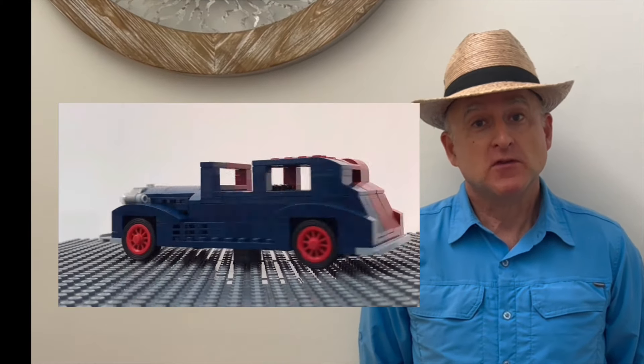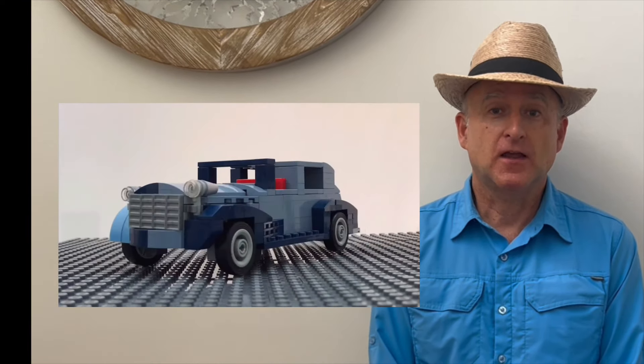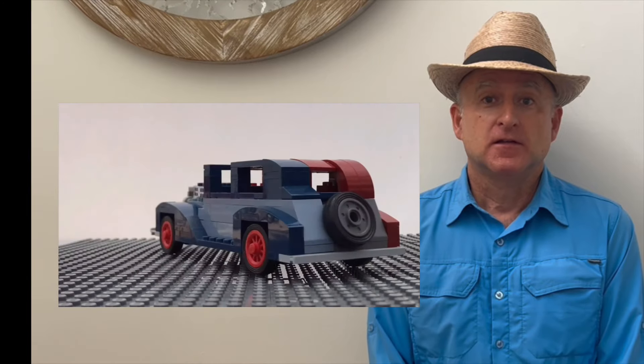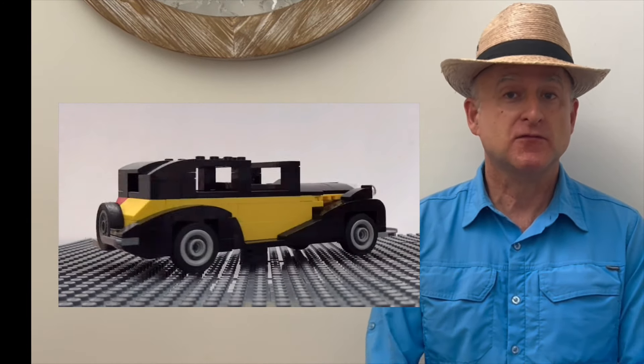I hope you enjoyed this video and it inspires you to build your own design. If you haven't already, please like, subscribe, share — do all that good stuff. It's free. Thanks a lot, y'all, bye!